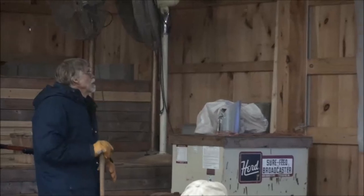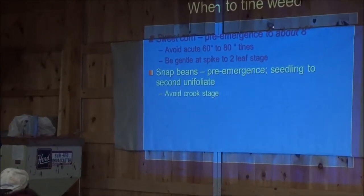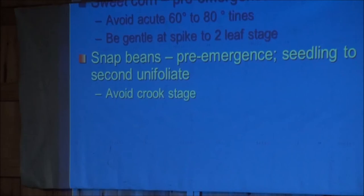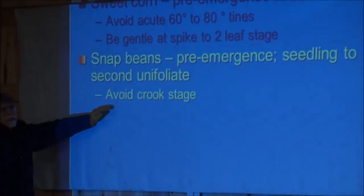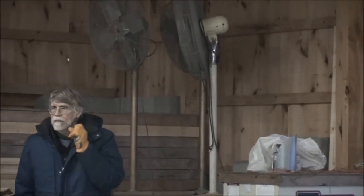Snap beans - you can do it pre-emergence, and that works real well. Once the seedlings are up, you can do it to about the second full leaf. You want to avoid the crook stage when the plant is just below the surface with a crook, or just above the surface with a crook - it's fatal for the crop to take that. You can just imagine what's happening with those tines. You're just hooking into that crook and breaking the bean right off - just destroy your snap beans.